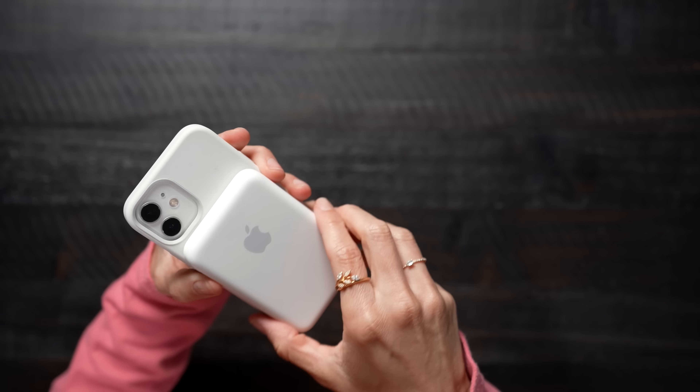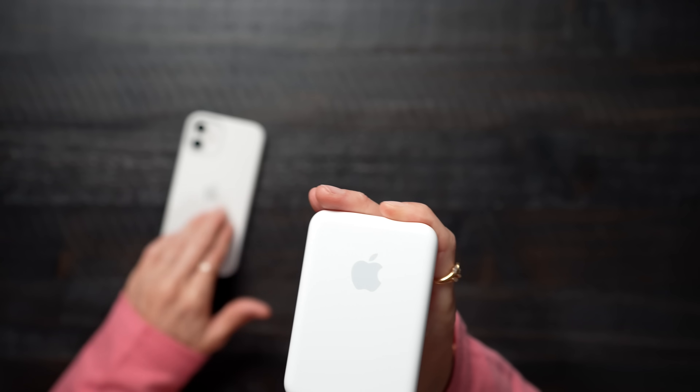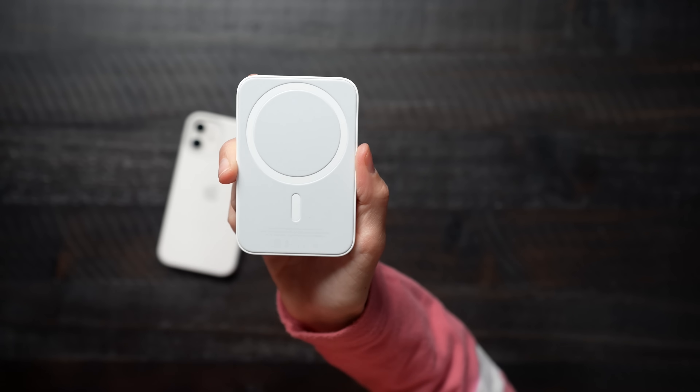This looks so good on the white. It kind of feels a little bit like the silicone cases — it does have more of a plasticky texture. It doesn't feel as silicone-ish, but it does have a very nice smooth finish. Of course it has the MagSafe charging logo right there.